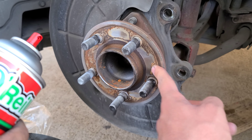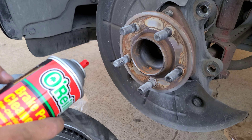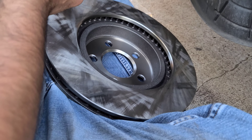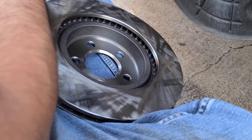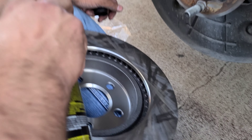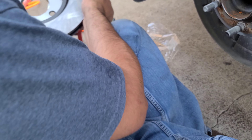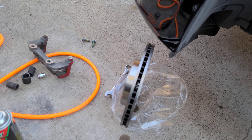Before you put the new rotor on, make sure the hub surface is flush. We're going to clean it with a wire brush and then hit it with some brake cleaner. Also before we install the calipers — they're called calipers, not calibers, Joey — we're going to clean the new rotors with brake cleaner because they come with a protective grease coating so they won't rust on the shelf. Wear your safety glasses and gloves. Don't get brake cleaner on your paint or plastics — it will eat them up.